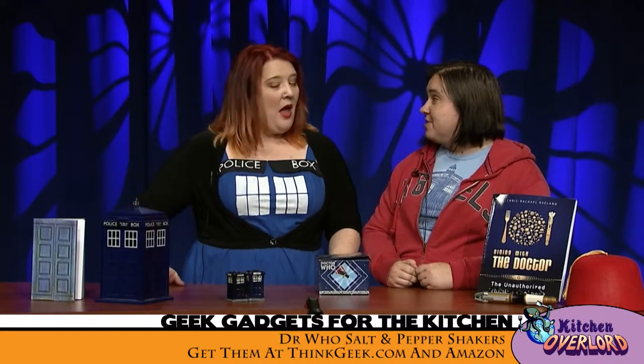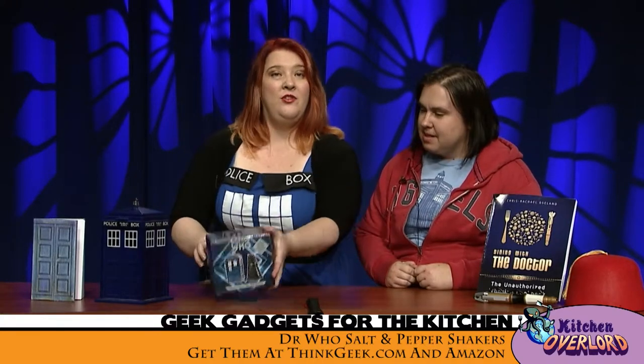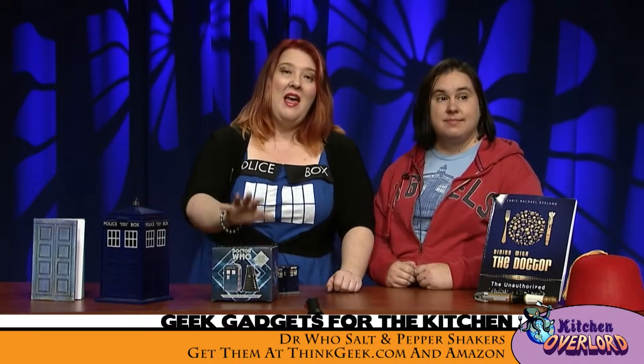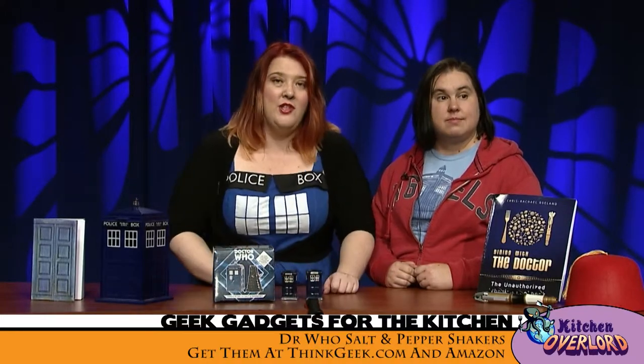So, you know what your grandma used to collect? Spoons. You know what else your grandma used to collect? Salt and pepper shakers. My goodness, she got it this time. So, we have here the exciting official Dr. Who salt and pepper shakers, and we have the unofficial Dr. Who salt and pepper shakers.